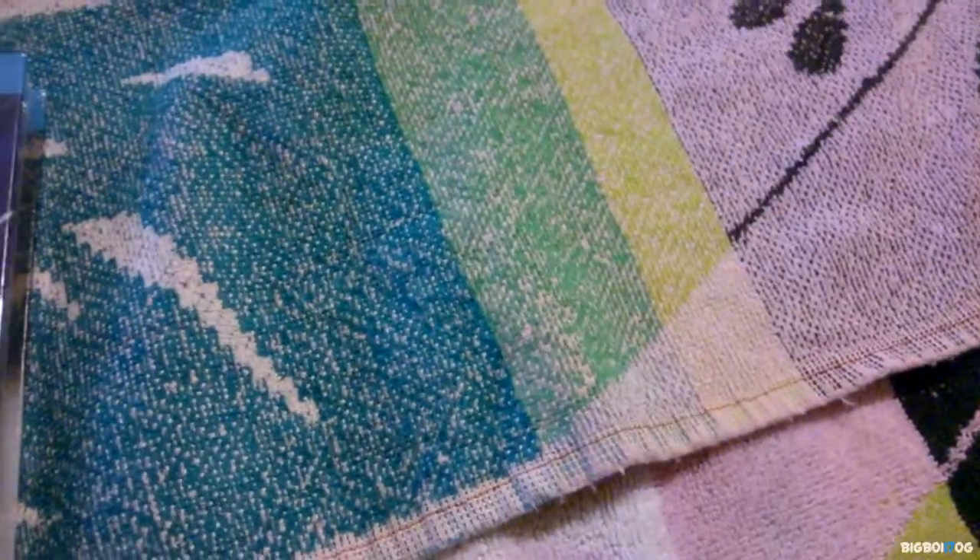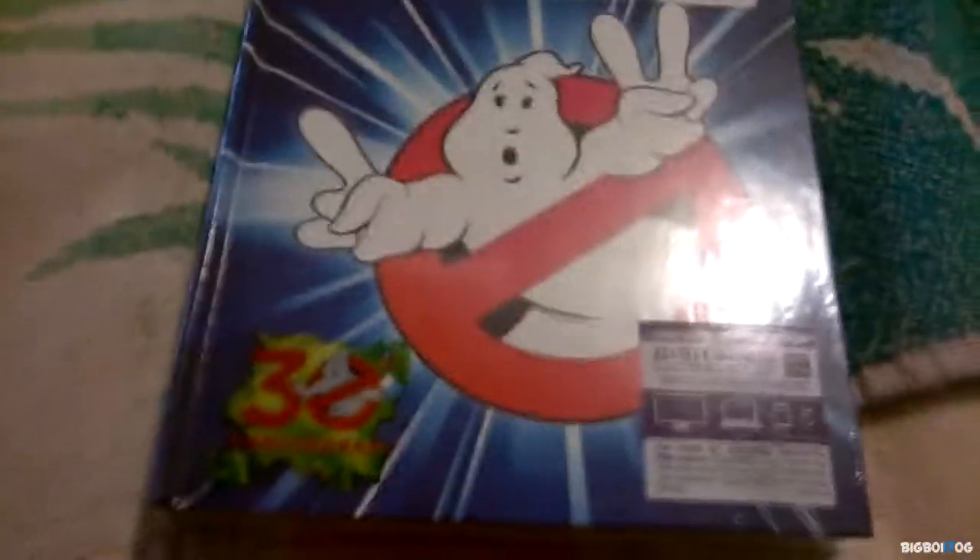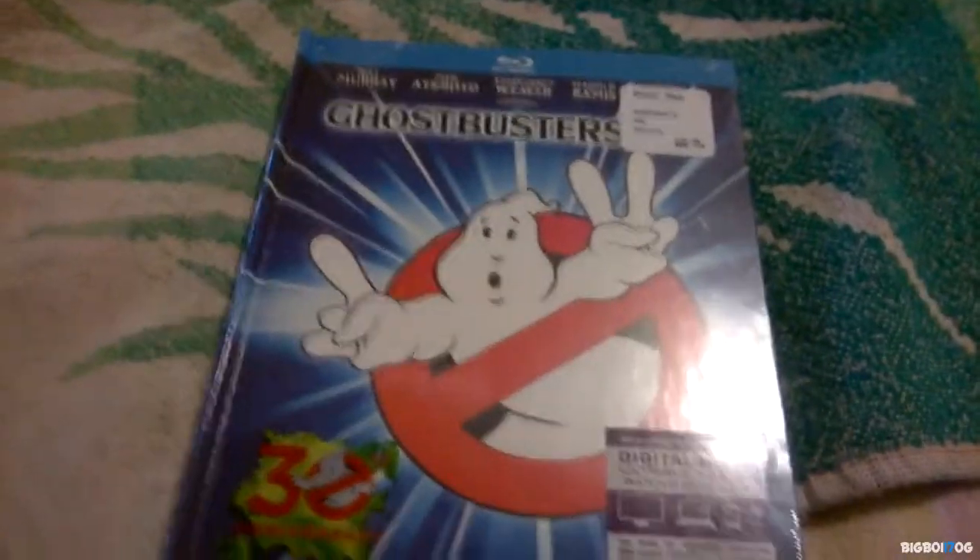Hey, what's up guys, welcome to another one of my videos — this is a release unboxing. I've actually been waiting for this for a while; I've been wanting it since the first part came out. This is Ghostbusters 1 and 2, the digipack — they're both mastered in 4K, and that's what I was waiting for.